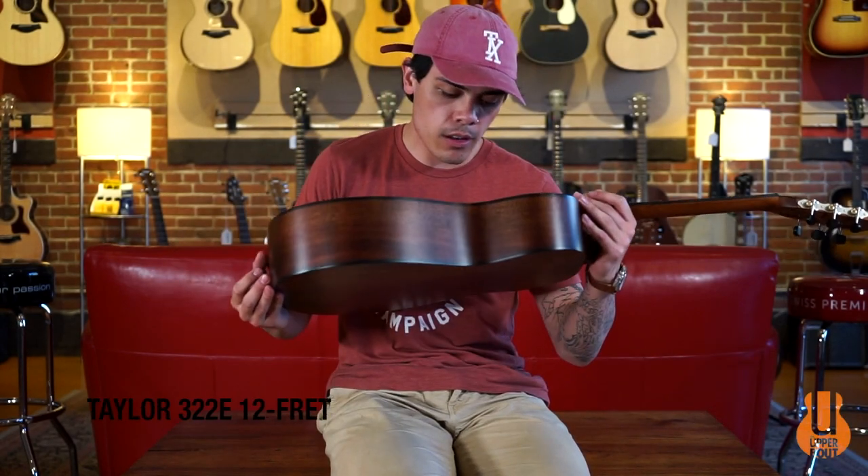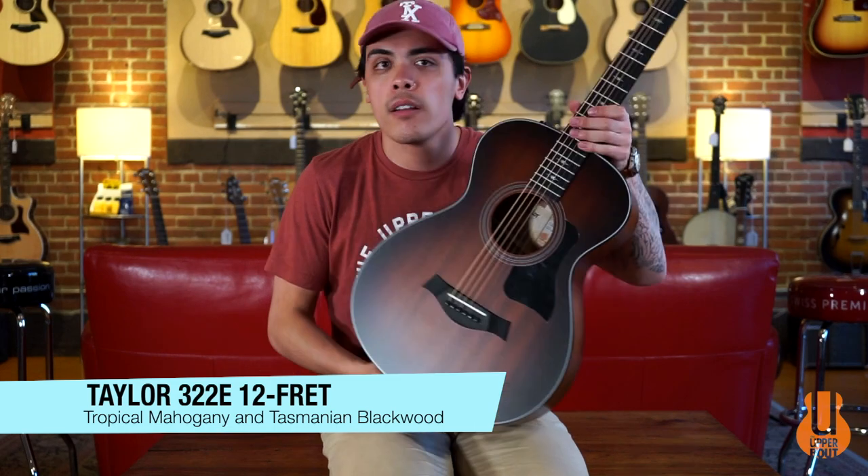Welcome back to The Upper Bout. My name is Noah and today we have the Taylor 322e 12-fret.